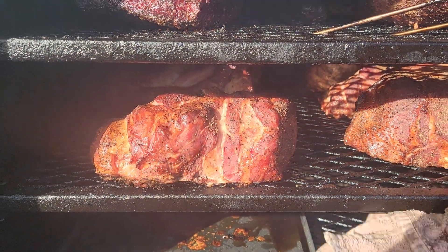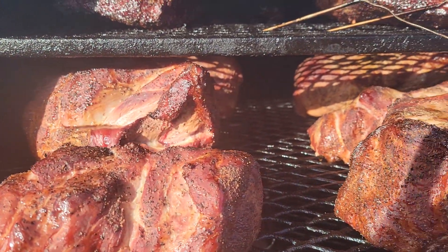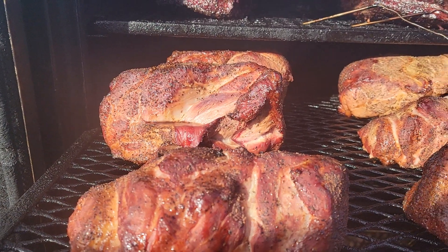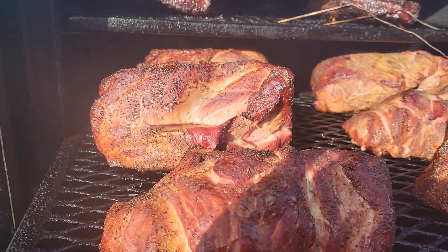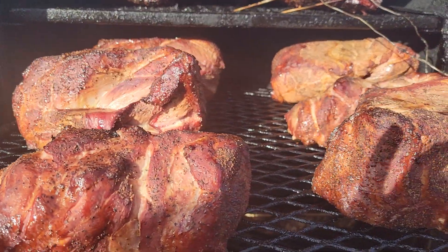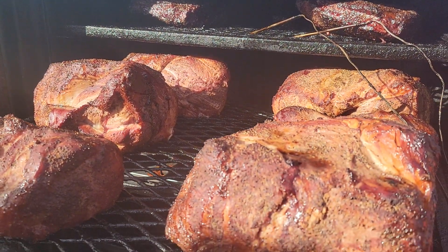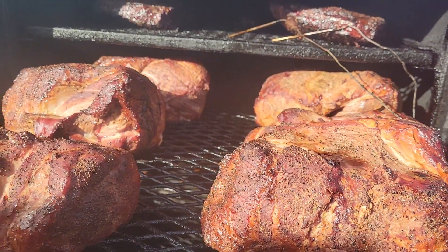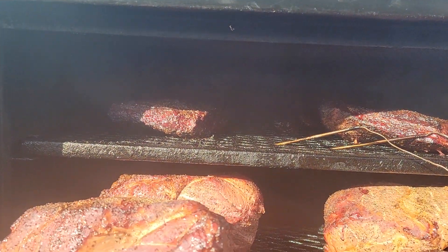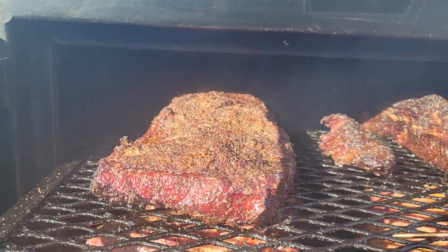Sometimes if you got pork butts and you're trying to get them done fast, most of the time I will half my pork butts — cut them down the middle — so I can get them done faster. Then I put them in the pan. So once I wrap my briskets up, I'm gonna put these pork butts in the pan and then put them up top so I can get them done a lot faster. Right now I'm getting ready to wrap all these briskets up.